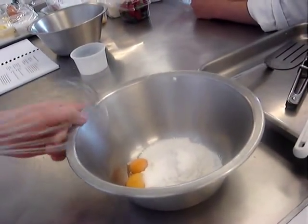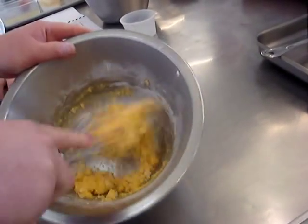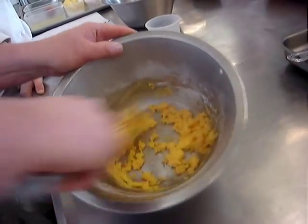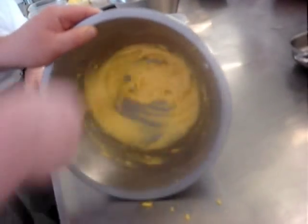Then we beat some egg yolks, some caster sugar, and a little bit of flour — it doesn't matter what type of flour really. It's important that we beat them well. If we leave the sugar in the egg yolks for too long, we'll find that we'll end up with slightly small specks of yellow throughout our end product. That's because there's been a chemical reaction between the egg yolk and sugar, so it's important to beat them well and lightly cream them.